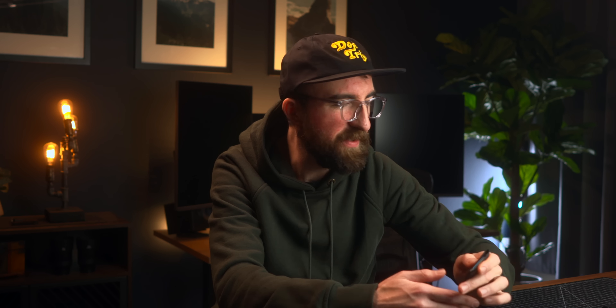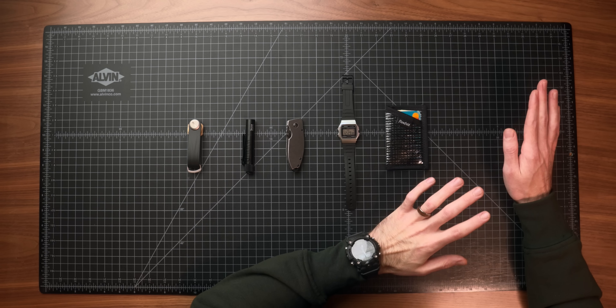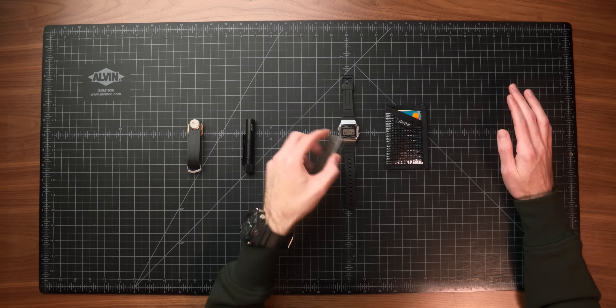It also has a lifetime warranty. It's only $15 and they have a ton of different color options available. I ended up just getting the black for this video to match everything else in the setup. Take a look at Flowfold if you're into more minimalist style cardholder wallets — for $15, you really can't go wrong. Even if you're on a budget, you can't have a proper EDC without a pocket knife, at least here in America.